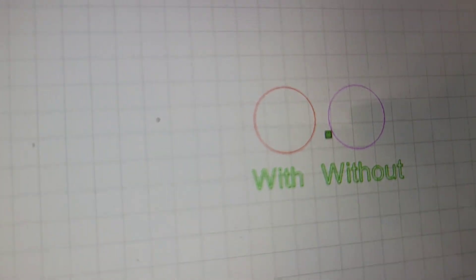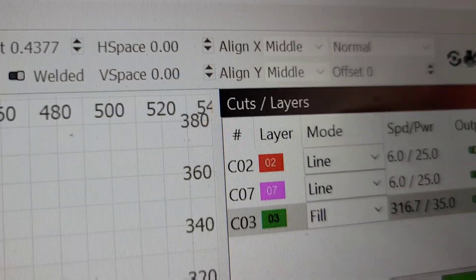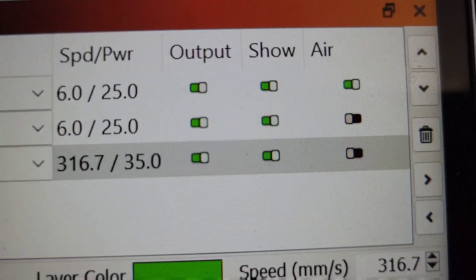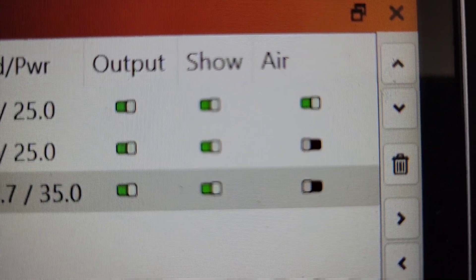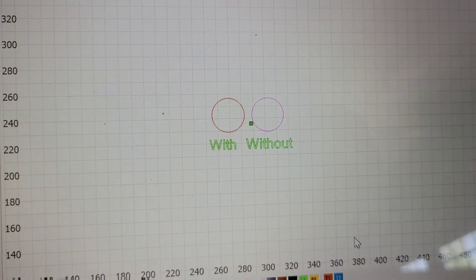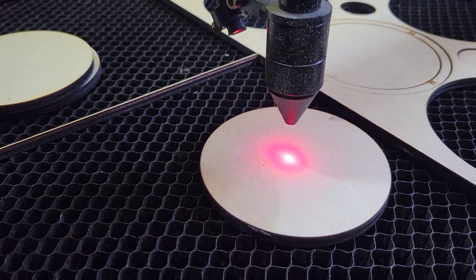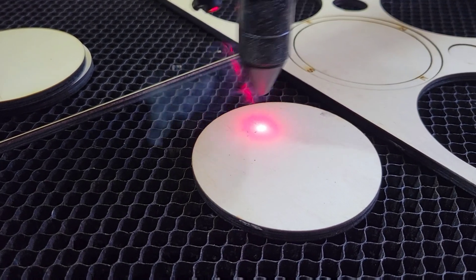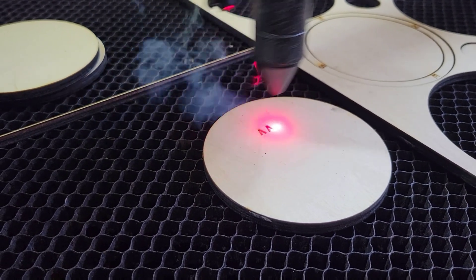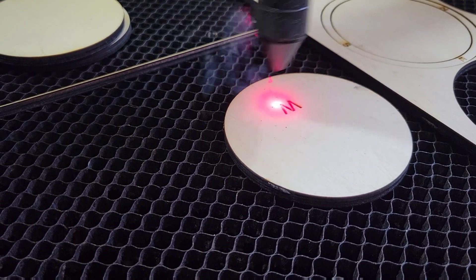Alright, so what we've done here is I just made two simple circles — one red, one purple. One is going to be with air assist and the other without. Both the settings are identical: 6mm per second, 25% power. I enabled air assist on one and disabled it on the other and labeled them accordingly. Jumping over to the actual laser itself, doing just a basic engrave so we can identify which circle is which.